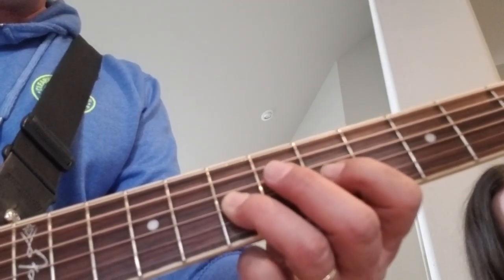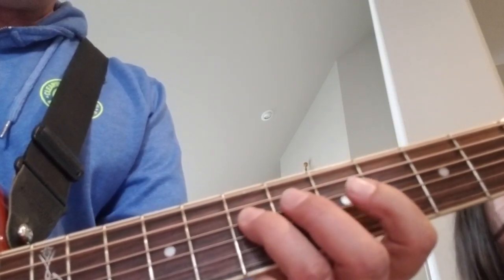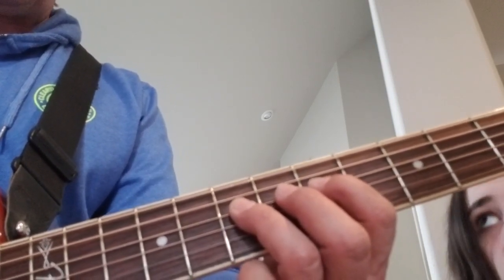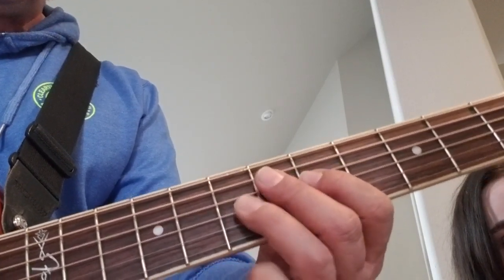Then go down to the fifth fret on the third string with your first finger, then go over to the seventh fret on the fourth string, then come down to the fifth fret on the fourth string, and then back to the seventh fret on the fourth string.